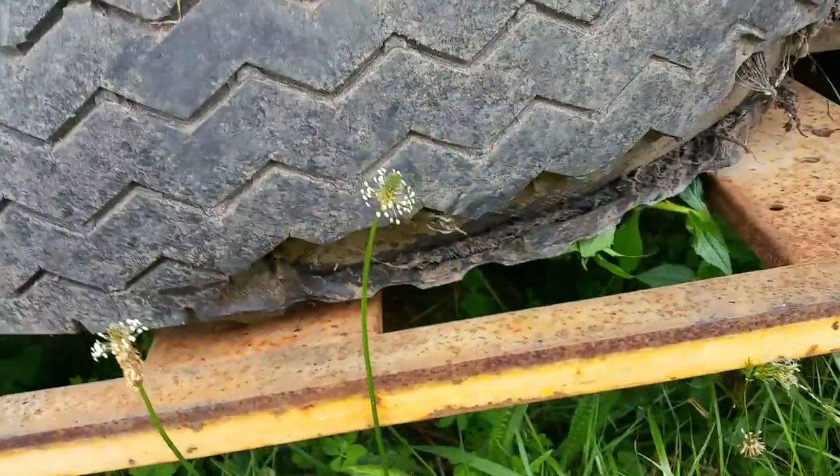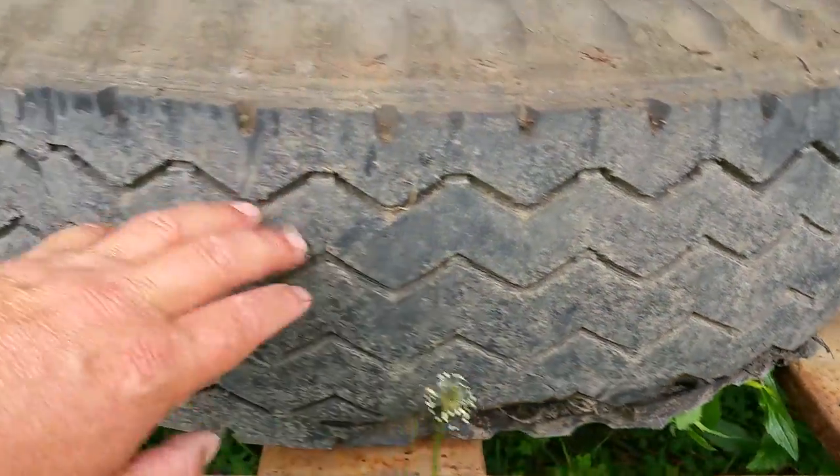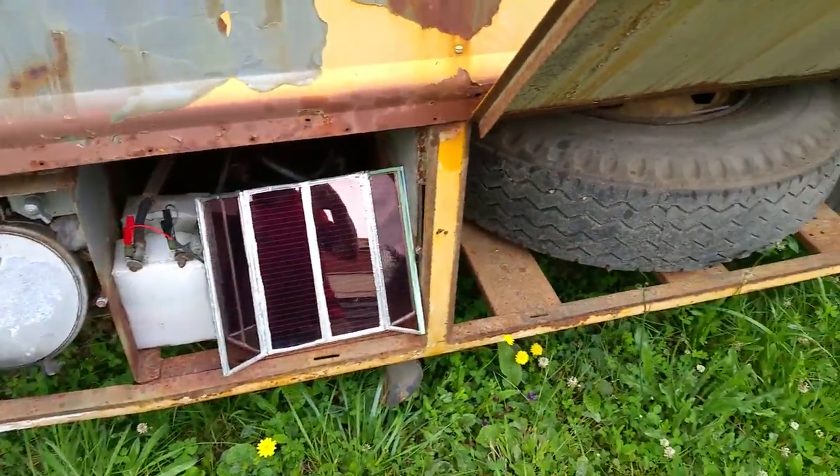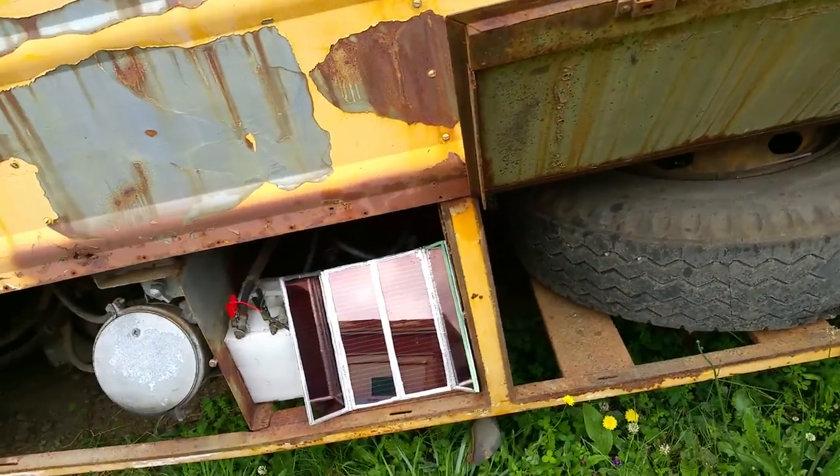That's your spare — it has a bit of a chunk out of it. This used to be one of the drivers but I had to put the spare on, which has thin treads. So you have thin tread on one wheel.